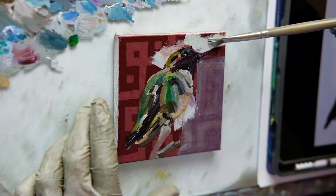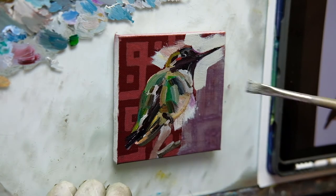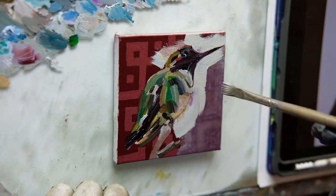That said, I am quite pleased with how the oil painting came out on this piece. Because of the limited space I had to paint in the hummingbird, I really had to get creative about the colors I was loading up on the brush before making each mark.